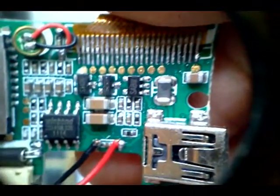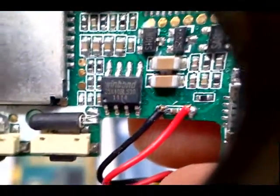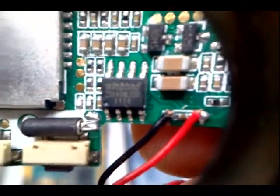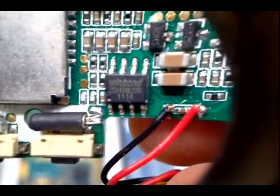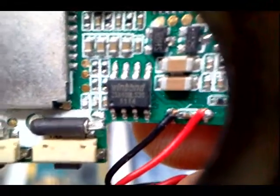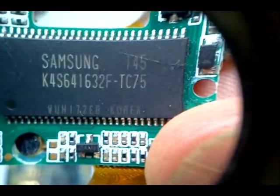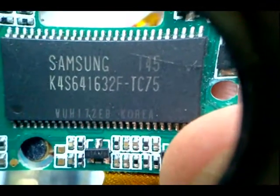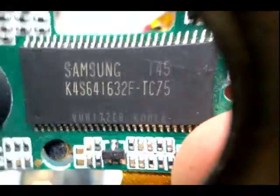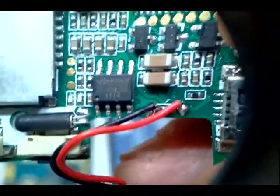Moving on to the backside, see a couple large capacitors there. Googling this Winbond square right there and that part number, that's actually the flash RAM memory — memory that is stored when the device is turned off. That flash memory chip has the software or instructions. That's in contrast to the Samsung chip on the other side, which is memory that is not stored and just runs the processor and its tasks, whereas the Winbond chip is stored memory.